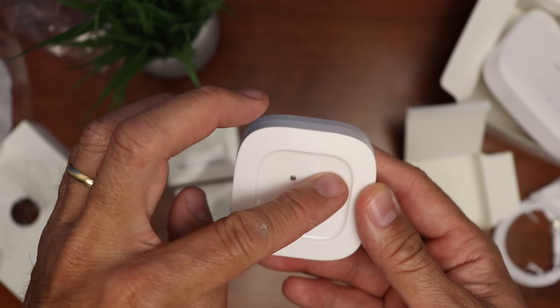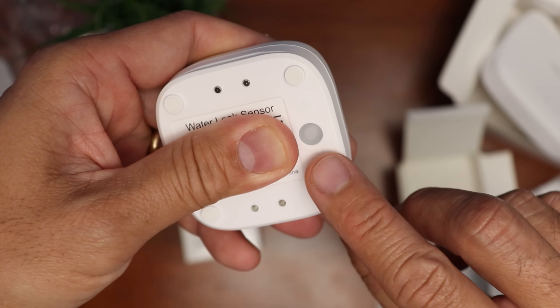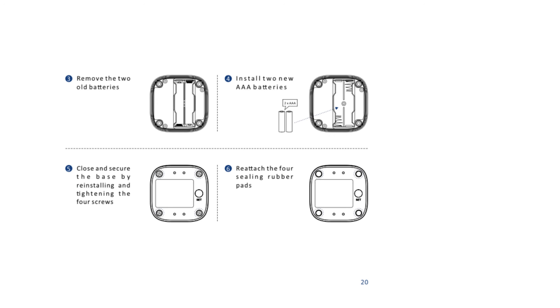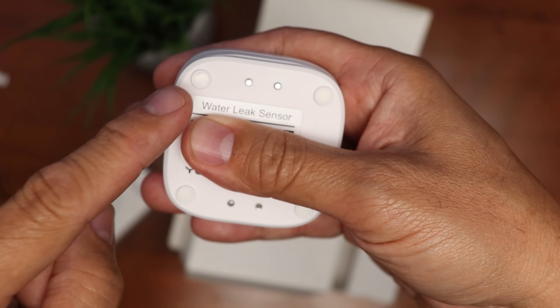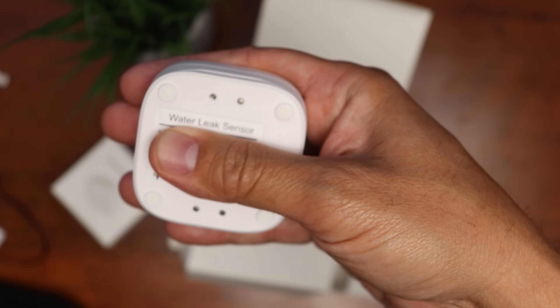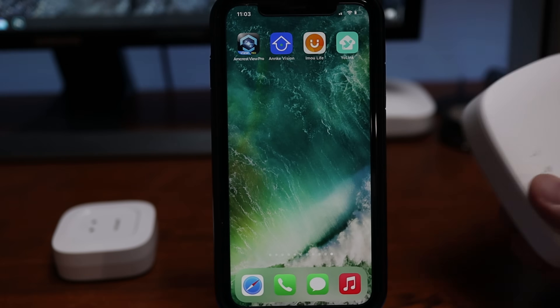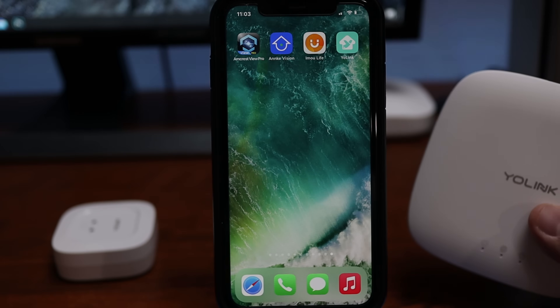As for the sensor, you get a quick start guide and the sensor itself. There are water probes on top and also a couple sets on the bottom, along with a set button. These sensors are powered by two triple-A batteries. You have to unscrew the screws under the rubber pads to open it up and replace them. YoLink states these batteries can last up to five years, so I'm not going to open it up yet.